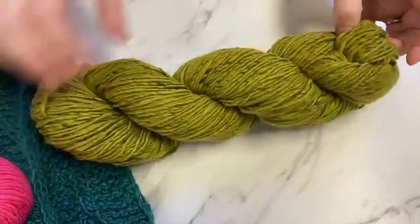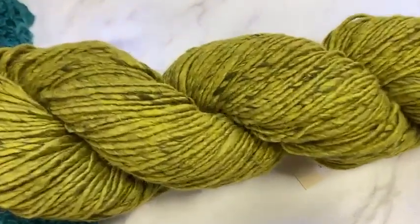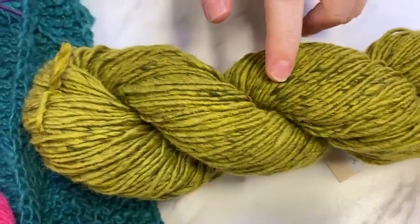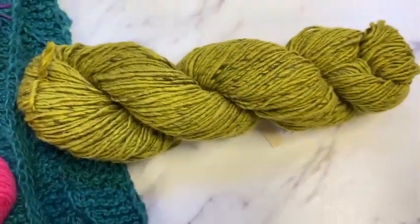Color 14 is very much like avocado with these moss green shadows in here — it's Noro's version of Scorched Lime, basically the same shade.